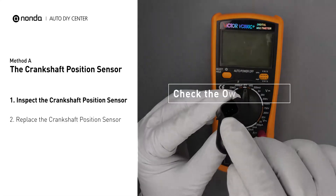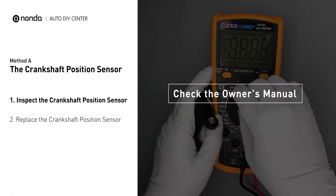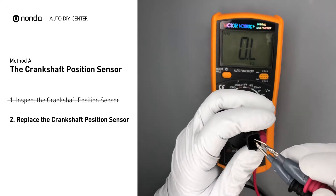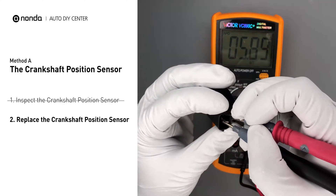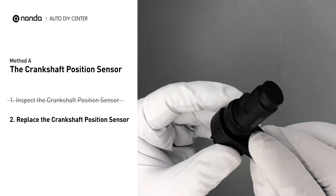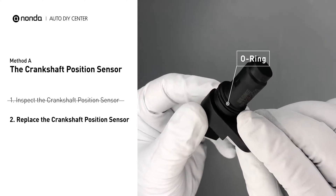In order to get a correct reading, check your owner's manual to see the specific crankshaft position sensor resistance range for your vehicle. If you don't get a reading, this indicates that the crankshaft position sensor is faulty and needs to be replaced. Check to make sure the O-ring from the sensor hasn't fallen into its hole, then replace it with a new crankshaft position sensor.